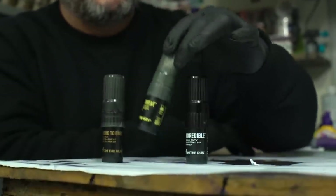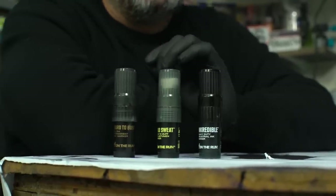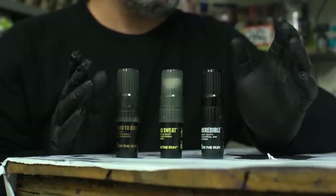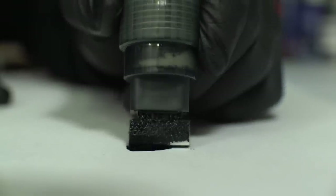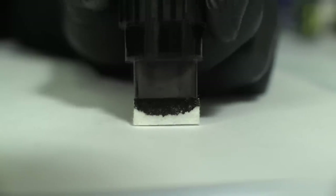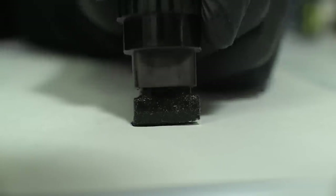Let's check for ball bearings. The Cold Sweat is the only one that comes with a ball bearing — my theory is because the bitumen needs to be thoroughly mixed. That said, shake all your markers, make sure your nib is nice and saturated, and you will be a happy camper.